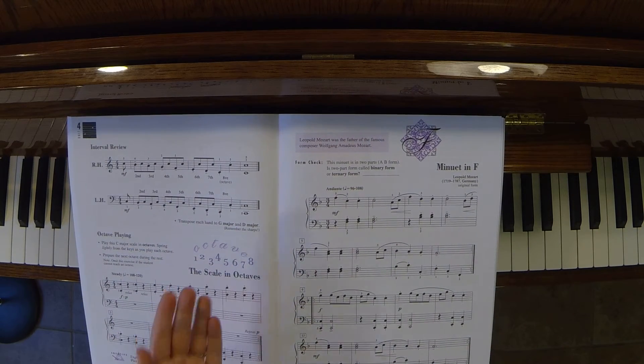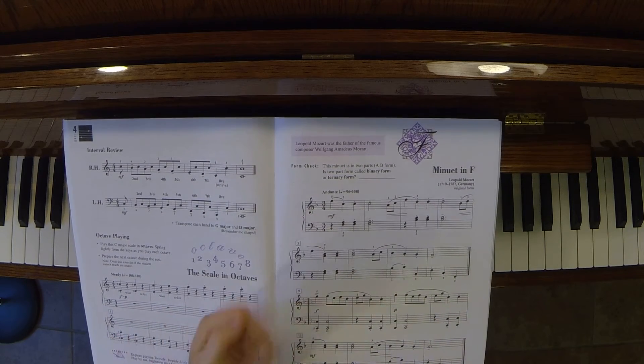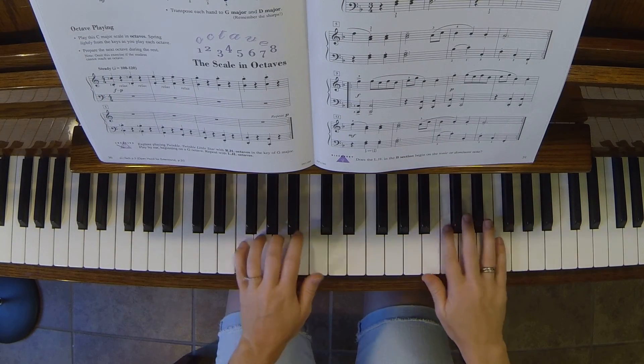Watch your staccatos. We're in 3/4, so it's 1-2-3, 1-2-3, 1-2-3. A starting tempo would be 1-2-3, 1-2.